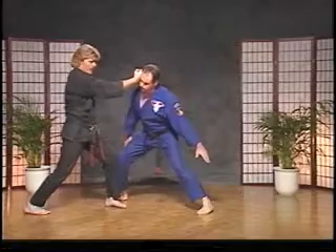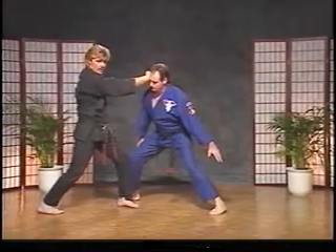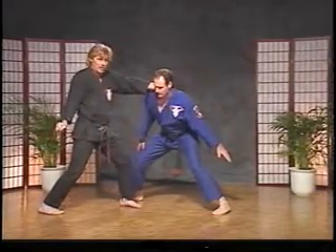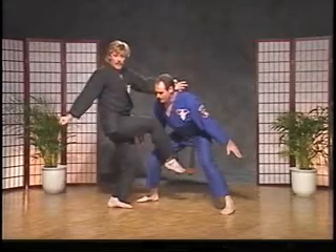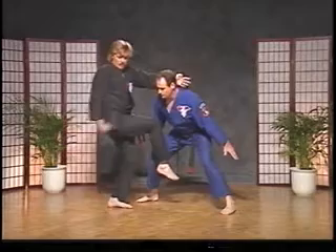The first target is the temple. The second one rolls over and we have a heel palm to the mastoid at this time. Now from here, the right hand cocks back. We're going to kick to the groin, and as I plant back, I'm going to use the momentum of the kick planting back to sandwich the head and do a lifting back knuckle.